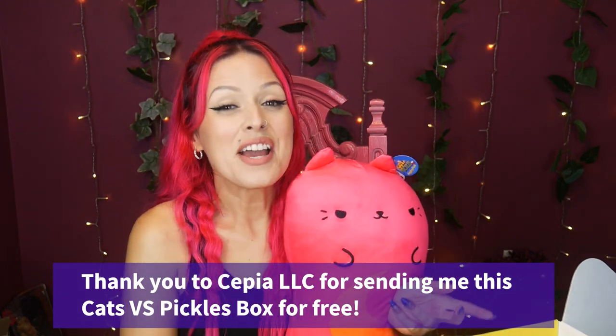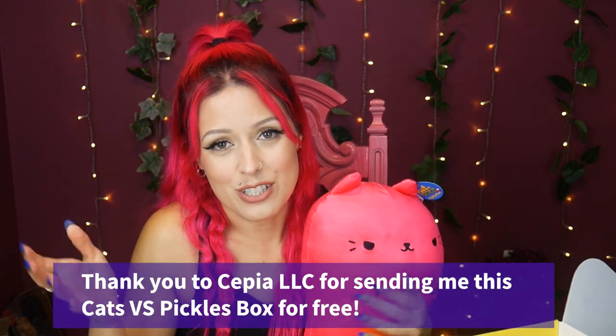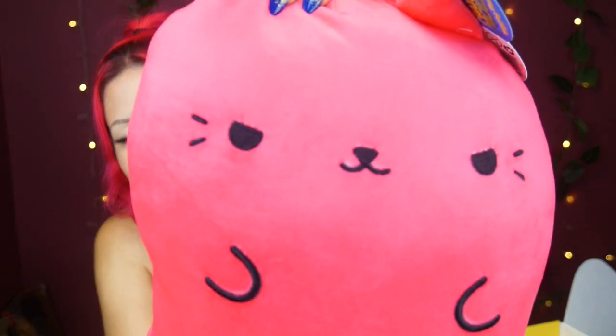Thank you so much Cepia — thank you Cats vs. Pickles — for sending me these products for free today to share with all of you. I had loads of fun! Now I'm gonna go take a nap — this is gonna be nice. Oh, this is nice!